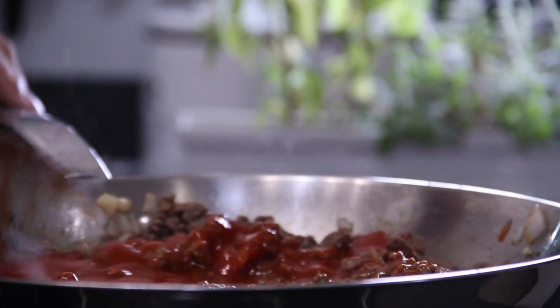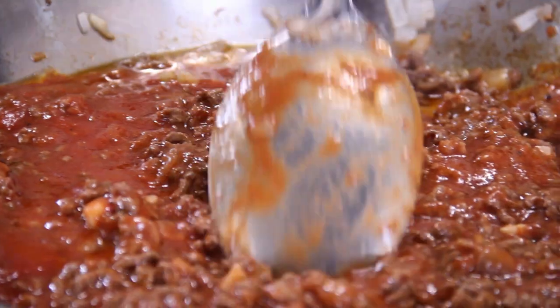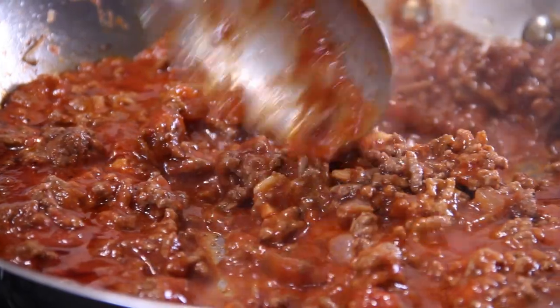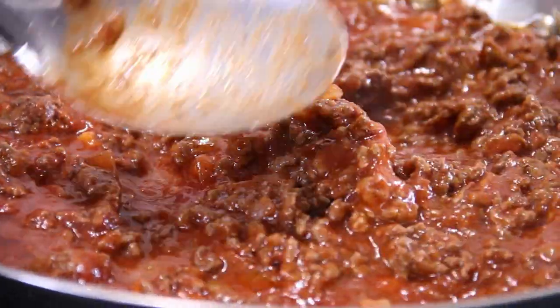Give this a mix and we're going to simmer for a few minutes until it's heated through. Our filling is done — just going to turn off the heat.